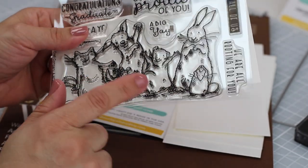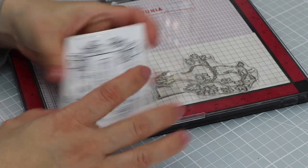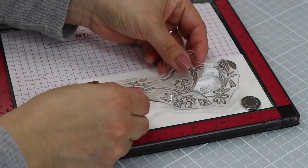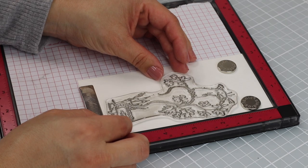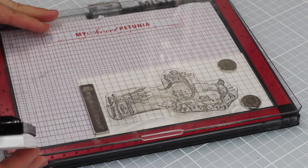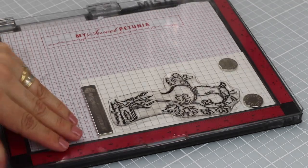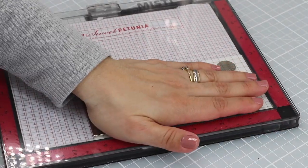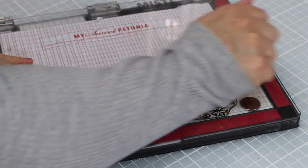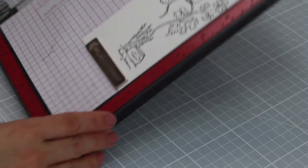To stamp this on watercolor paper I'm going to use a waterproof ink. I love Versafine Onyx Black — it's very juicy, provides a very detailed and crisp image, and is great for stamping. I'm going to use a stamping platform — this is the MISTI. I place the stamp over the paper, close the lid so the stamp sticks to that lid, and then I can apply ink and stamp over and over in the same spot.